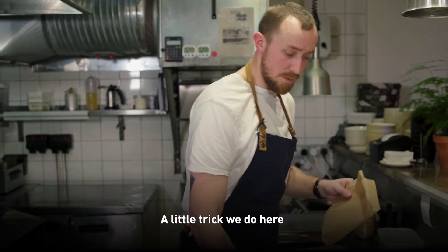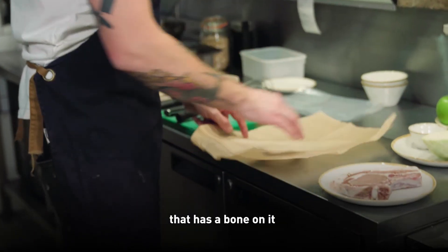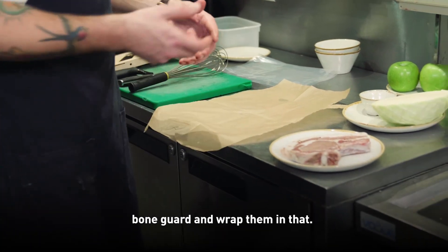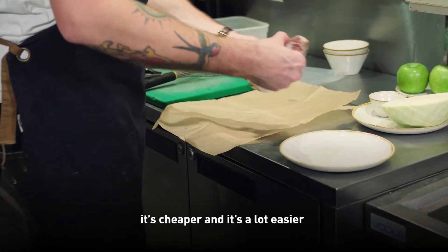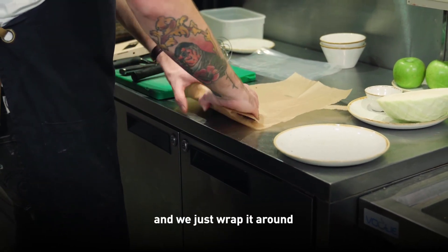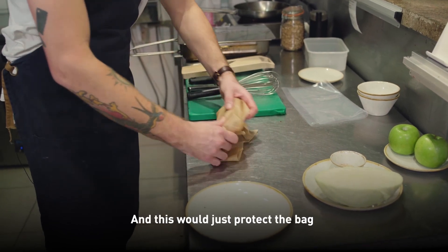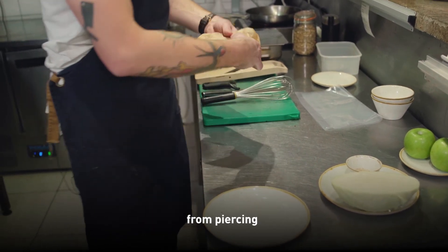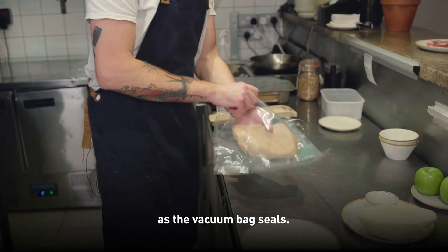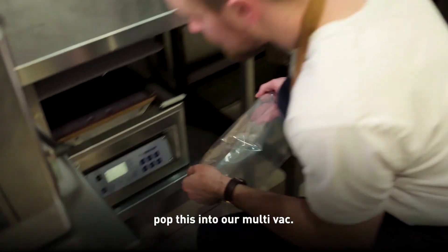A little trick we do here when vacuum bagging anything that has a bone on it: you can buy a very expensive bone guard and wrap them in that, but we just use parchment paper. It's cheaper and a lot easier to get your hands on. We just wrap it around — this will protect the bag from piercing as the vacuum bag seals. Pop it straight into the vacuum bagger.